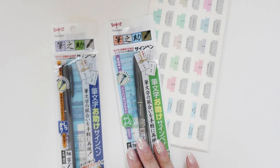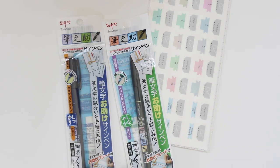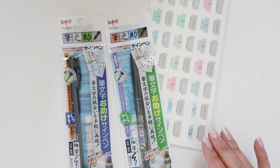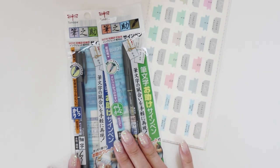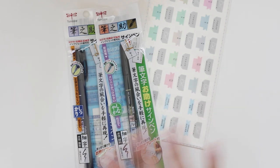I picked up some Tombow Furunosuke pens. One is soft and one is hard. I already have the hard one, which I use heavily for bullet journaling, but it's starting to run a little bit dry. So I thought I'd replace it and also try the soft one that I don't currently have.